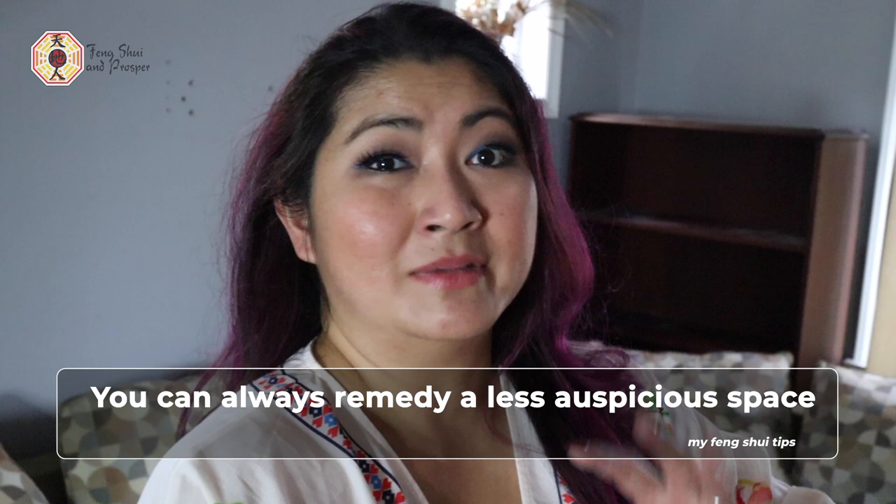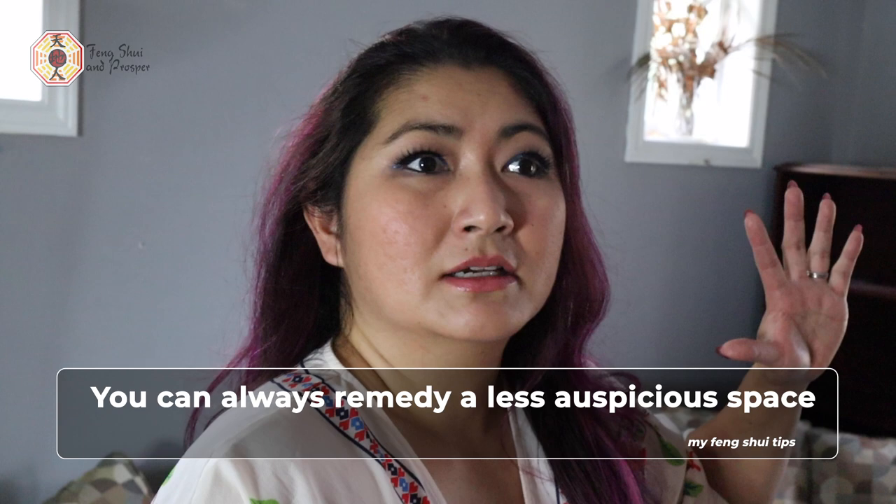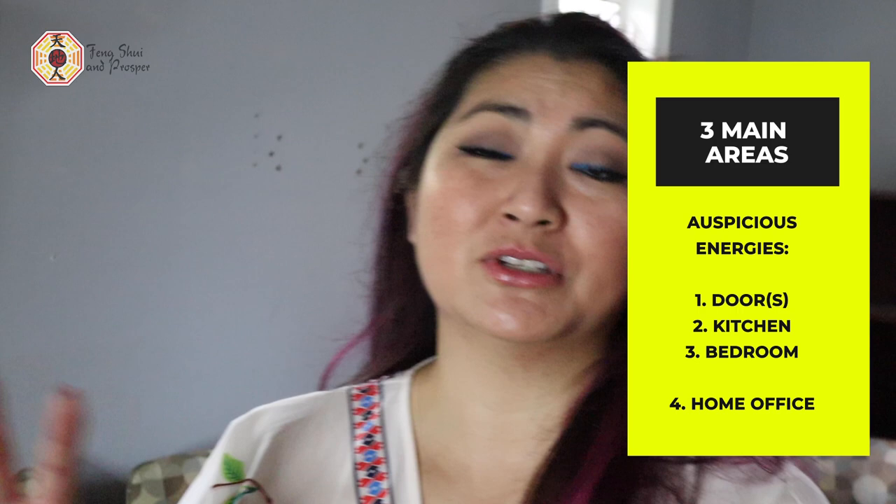Right now we are in the family room, which is going to remain as the family room even after the renovation. The energy is not the best, especially for finances, but since this is the family room I'm completely okay with that. We just need to remedy it with more water elements — more blacks and blues in terms of the color theme chosen here. The three main areas you want to make sure have the best energies are the doors, the kitchen, and the bedroom. I should add a fourth: the home office — especially with COVID, most of us are working from home. Those are the four main areas you need to place in as auspicious a space as possible. All other places like family rooms, living rooms, entertainment rooms, and storage rooms can go into the less auspicious areas.